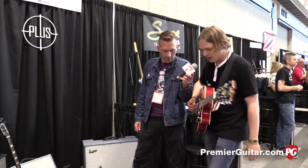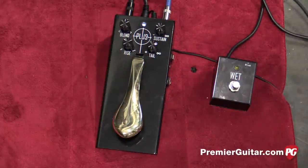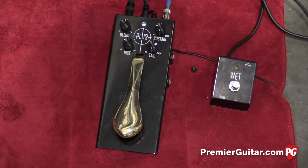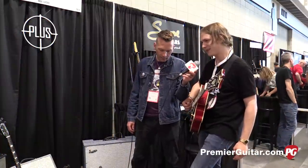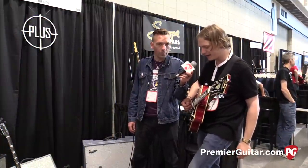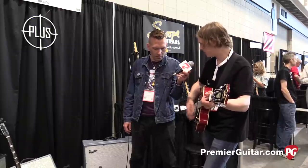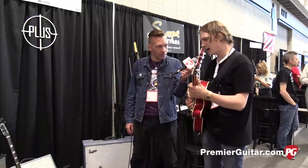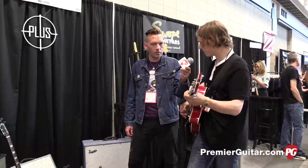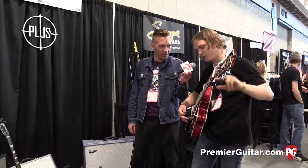There's a mode called wet mode. You engage it with a special foot switch, or you can do it with a toggle switch on the side — but the foot switch is easier so you don't have to bend down. Now I'm only using the sustained layers, blocking out any dry signal from my guitar whatsoever. So now when this is on, I can play three bar chords and do this. Shout out to Twin Peaks fans everywhere.